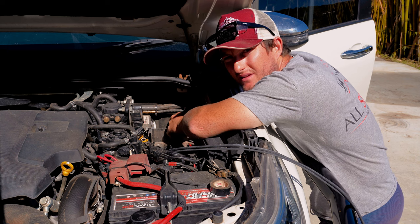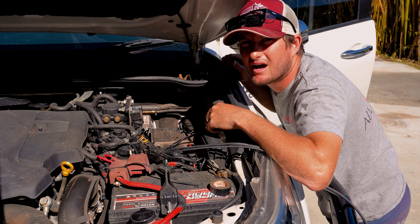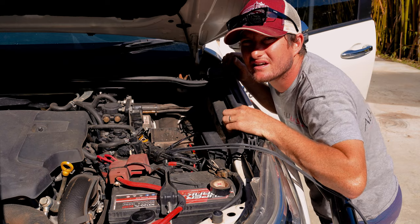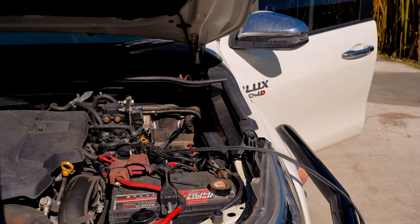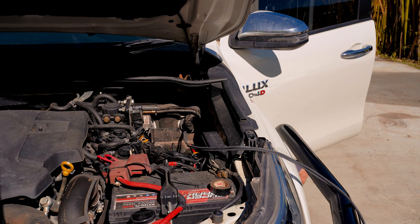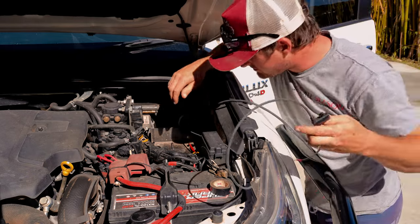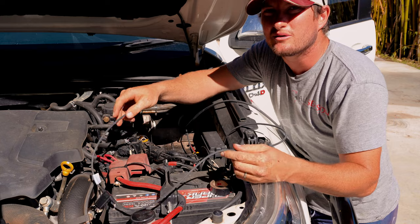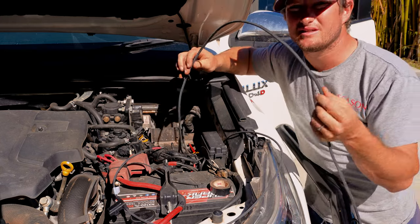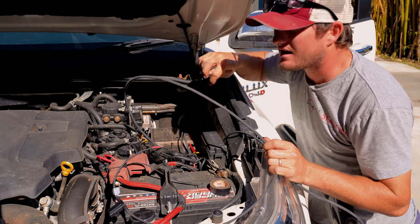Now that I've got that through, I'll go from the other side and pull it through as much as I need. Then we'll work on routing it to where it needs to go. I need to make sure I've got enough cable — I've got plenty, so I'll pull more through to tidy it all up. Then I'll run this to the back of the car and pull the slack back into the cab.